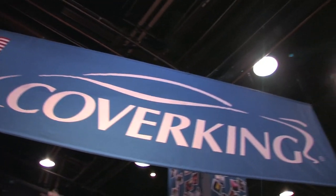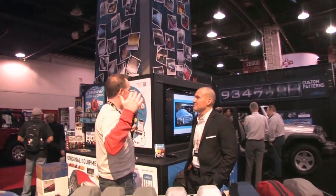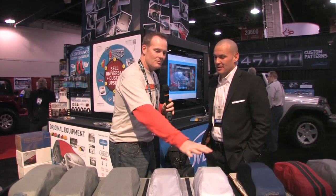Here we are once again at SEMA Garage. We are at the Cover King — I don't want to call it a booth because you guys are taking up some serious space here. Sam Overton's with us from Cover King. Thanks for taking the time. I appreciate you guys coming by. I like where you found these tiny little cars to put your covers on — tell me a little bit about what you've got here.